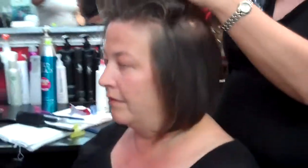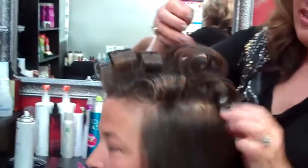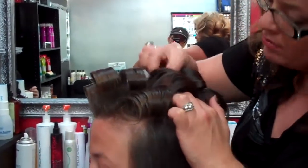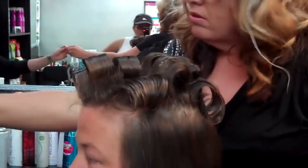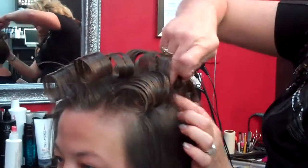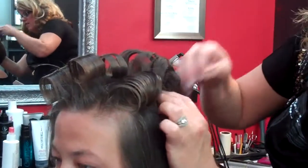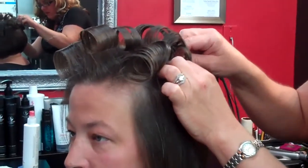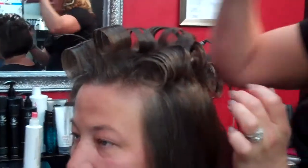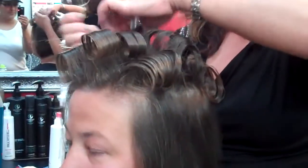Take that barrel curl and leave it in that form and pin it to the scalp. Take the next curl and do the same thing. The base of that curl is right there — you'll pin it directly. I'm actually pinning it to the first pin I pinned in.